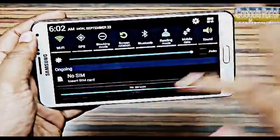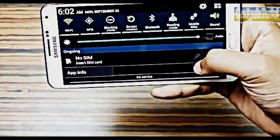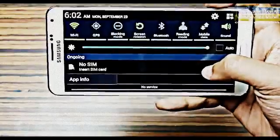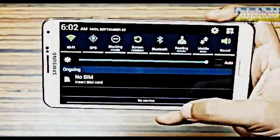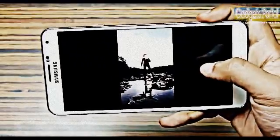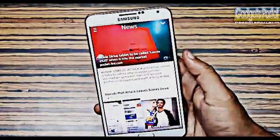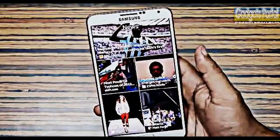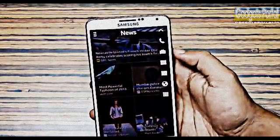In any full-screen application, if you swipe down from the top of the display twice you can get the notification window, check your messages, and change the brightness — extremely handy while gaming since you don't have to leave the game. If you swipe up from the bottom of the display you can get My Magazine, which is similar to Flipboard, and you can also access your frequently used items from there.